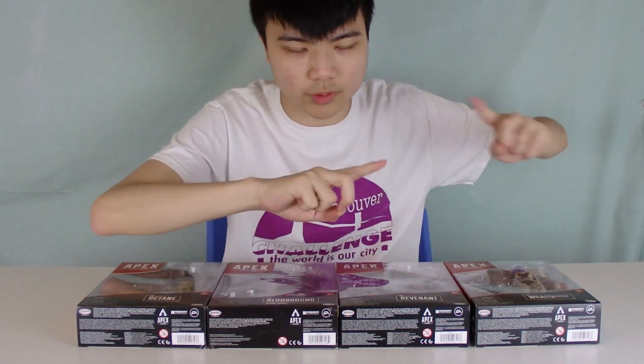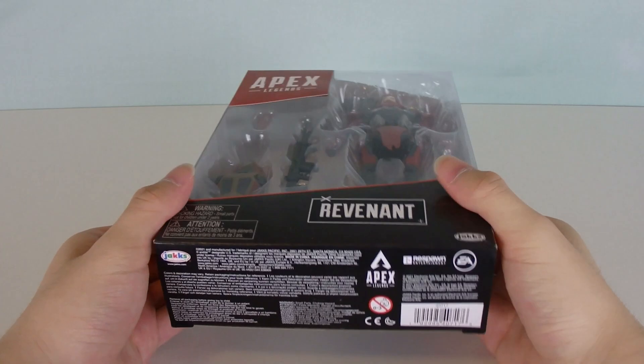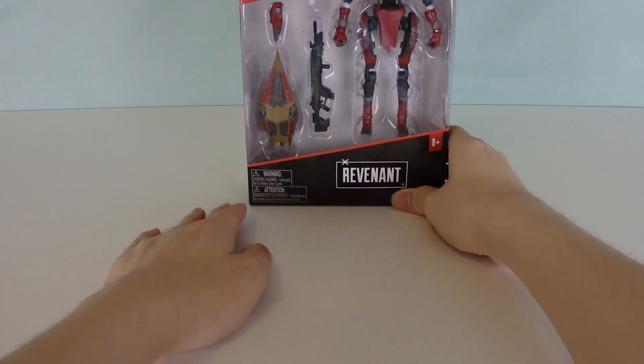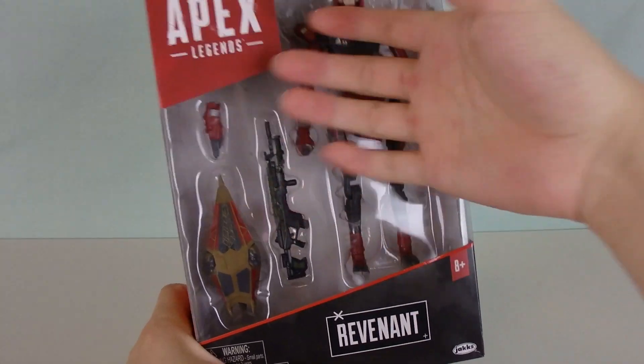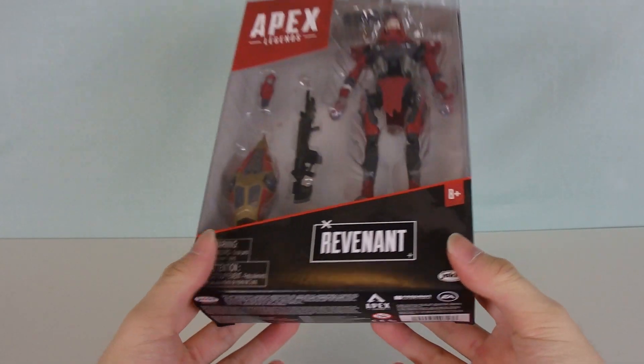Alright, let's start off with Revenant. The box is quite large — it's not really going to be in the frame. Jacks Pacific, I can see your flavor of packaging. You clearly like to display your product with a clear plastic cover, which I totally dig.